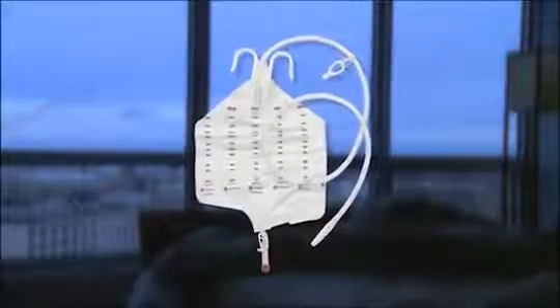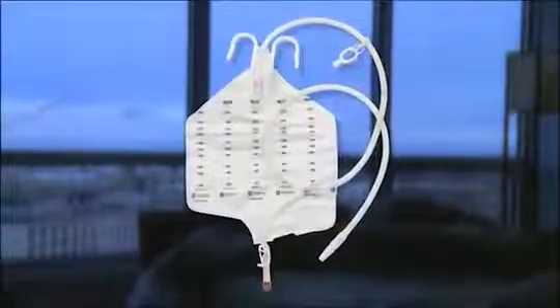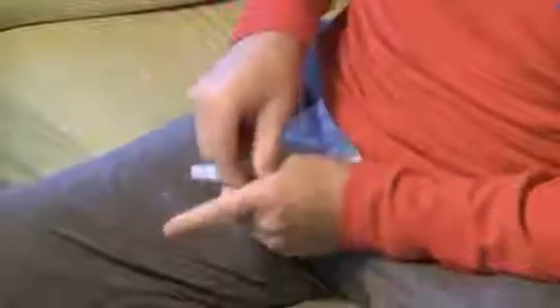If you use a nighttime drainage bag, you will need to attach the Hollister urostomy drain tube adapter to the bottom of your pouch. To use the adapter, first remove the valve cap if there is one on your pouch. Then push the adapter onto the pouch drain valve until you hear an audible snap.